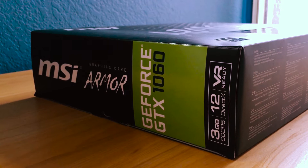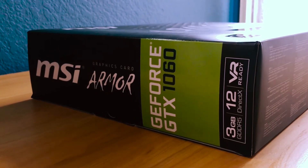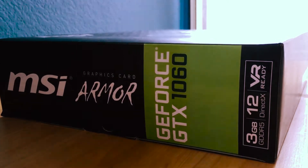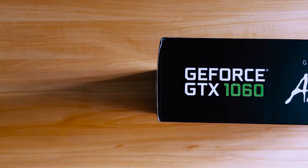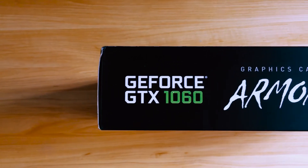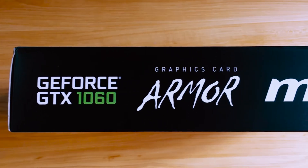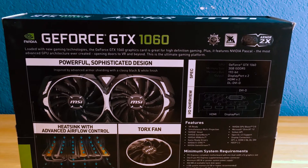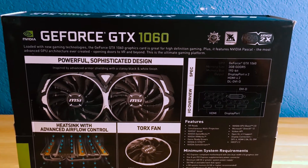We're going to get started by taking a look around the box one more time. On top of the box and the back of the box, we get more information about the card — pretty much more of the same, kind of like how we did with the other MSI unboxing.